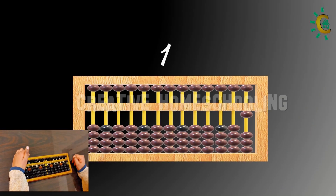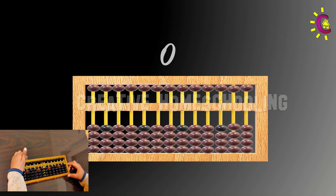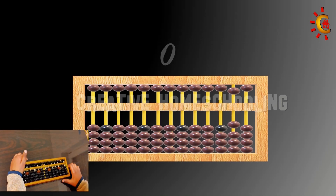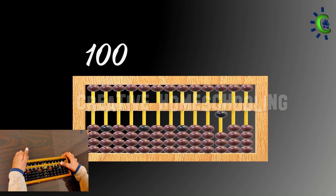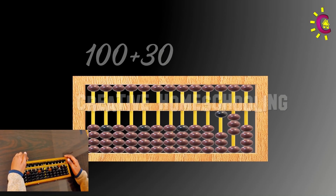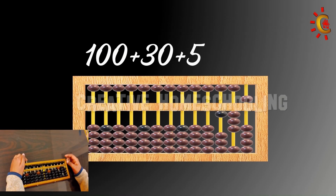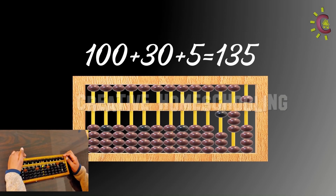Zero, sixty, zero, hundred, plus thirty, plus five — equals to 135. Very good, super!